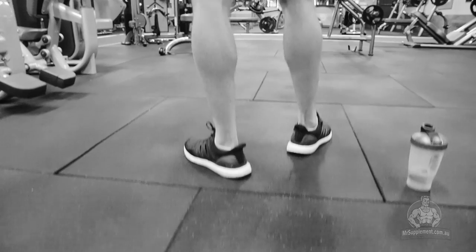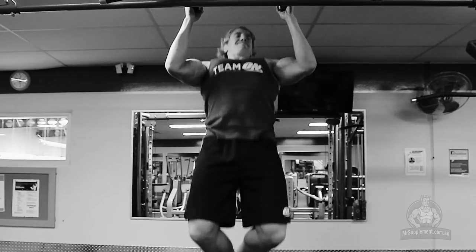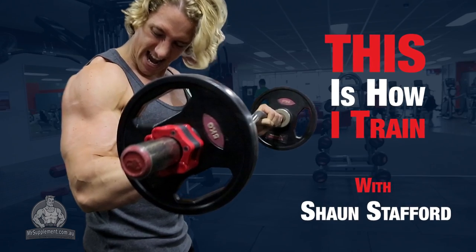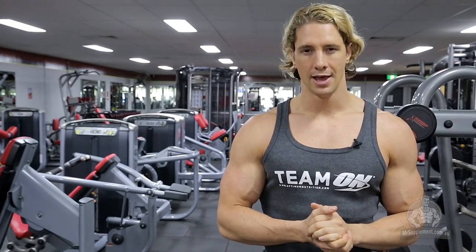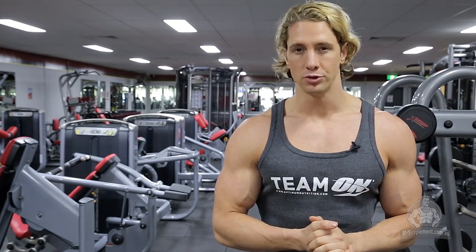My name is Sean Stafford. I'm a two-time WBFF World Champion fitness model and a Team Optimum Nutrition sponsored athlete. I've come all the way from London to give you guys an insight into a back and biceps workout that I would do whilst on the road.